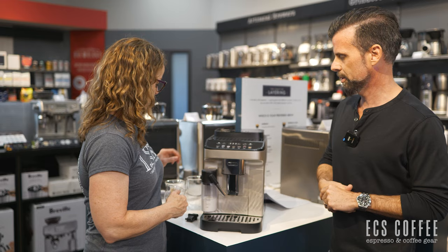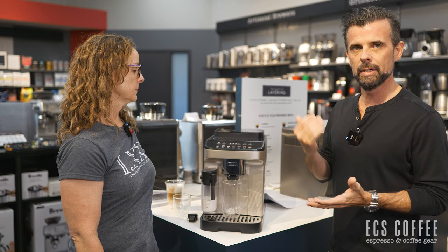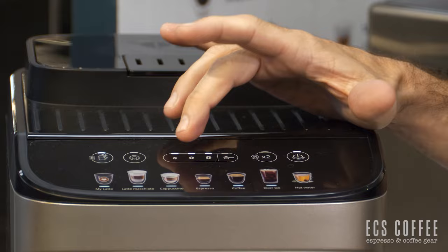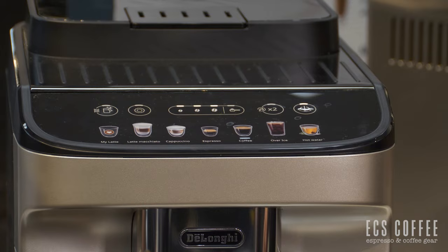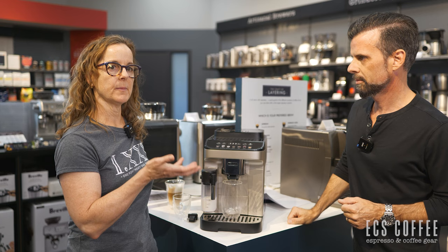Do you want to do an espresso or a coffee? I think we need a bigger cup for a coffee. Let's try coffee. I'm wondering how much crema we're going to get — again, it is espresso-brewed. We've got buttons for strength size: one, two, three, or bypass. Let's go to three and do coffee. Out of the box it comes pre-programmed, and then you can change the amount of water you want through that.